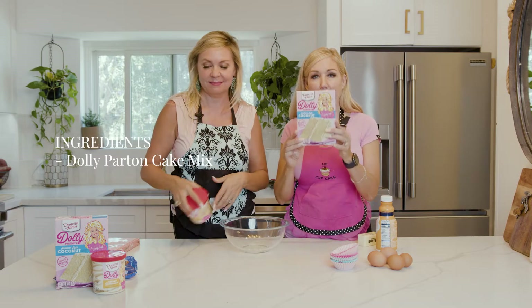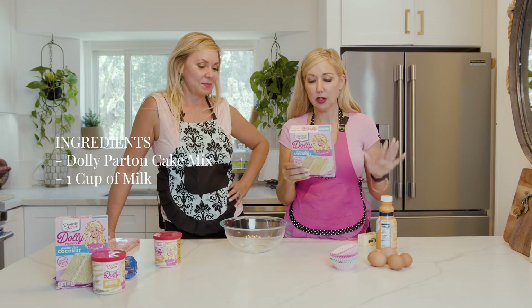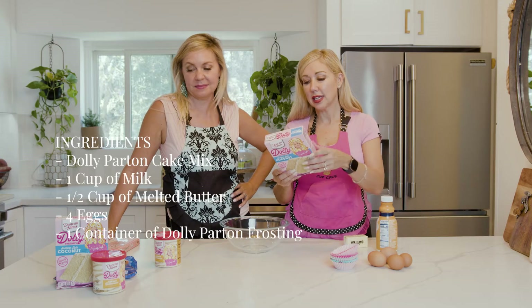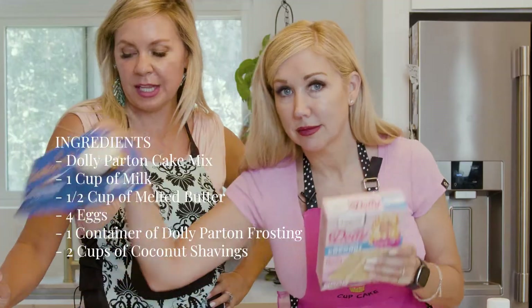So these are the things we're going to need: one package of Dolly Parton's coconut cake mix, one cup of milk, half a cup of salted butter — unsalted butter, melted. Okay, this is salted. It'll be fine. Four eggs, one container of her buttercream frosting, two cups of coconut. Got that.